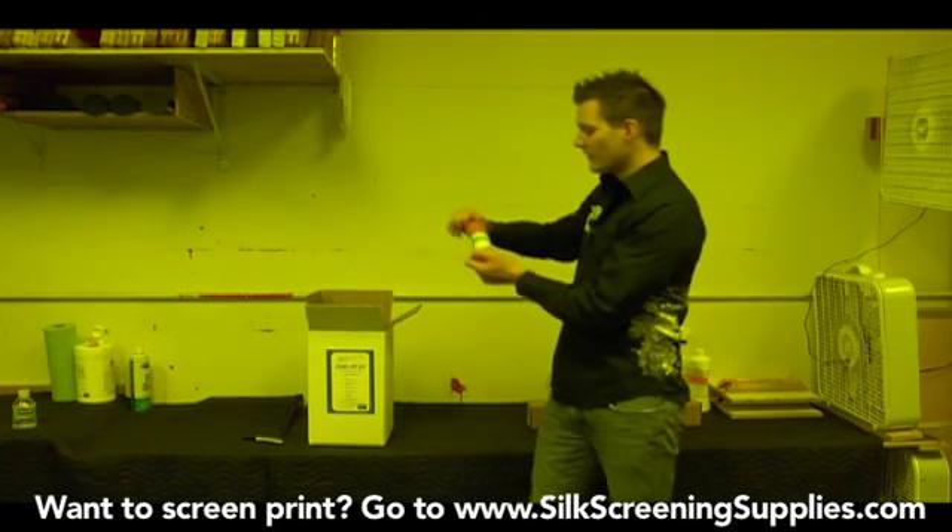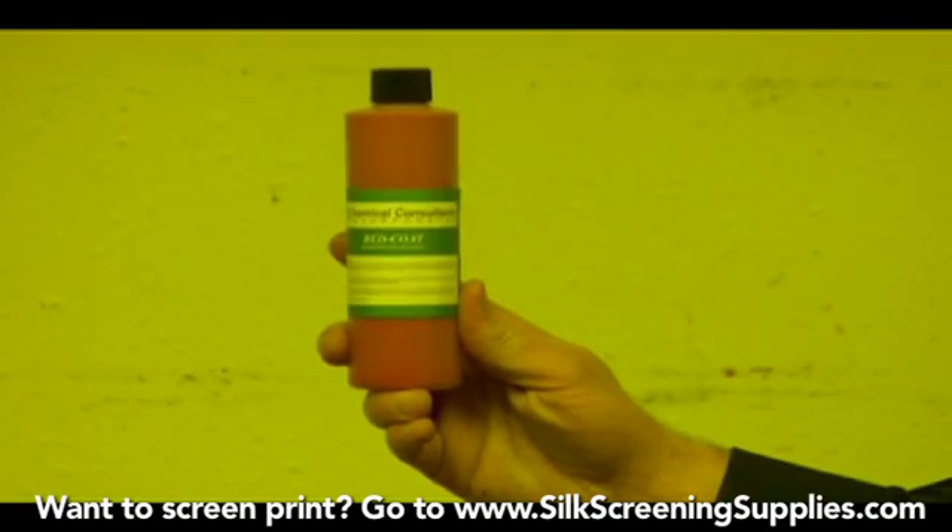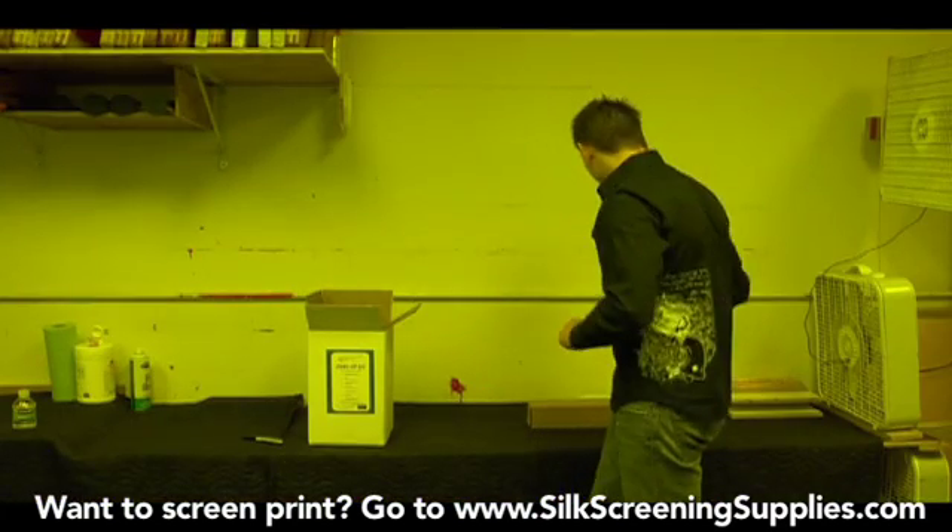The next thing we'll pull out is red coat block out. This is used for touching your screens up after you wash them out and your image is developed. We'll show how to use that later.